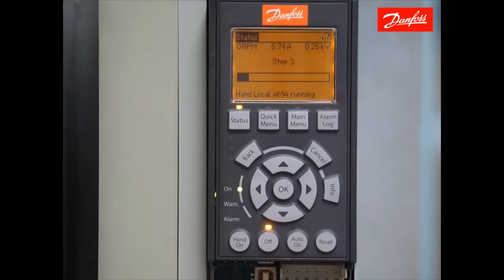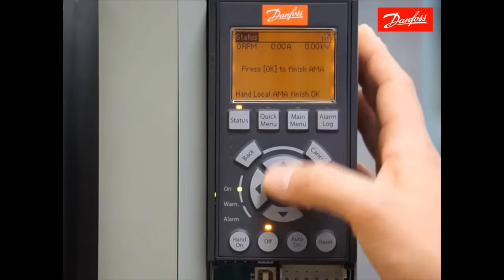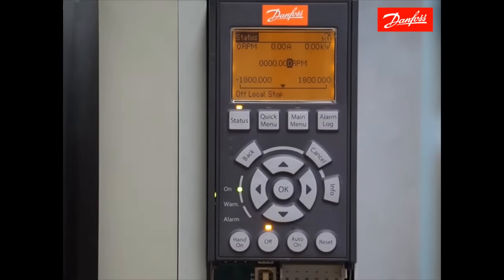You're going to hear the motor make several different noises, which is normal. We see a progress bar here telling us how far along in the process we are. Once the AMA is complete, it says press OK to finish, which we'll do. It brings us to the status screen.